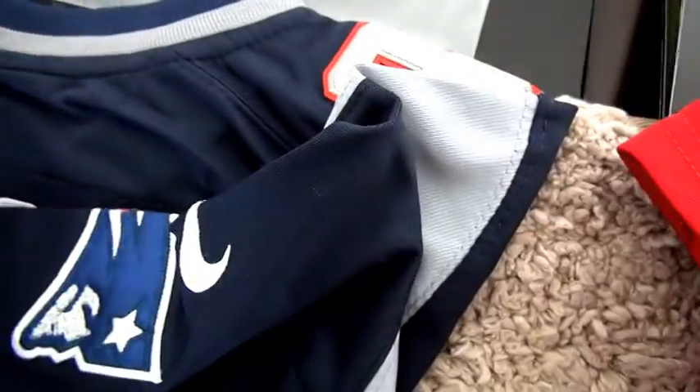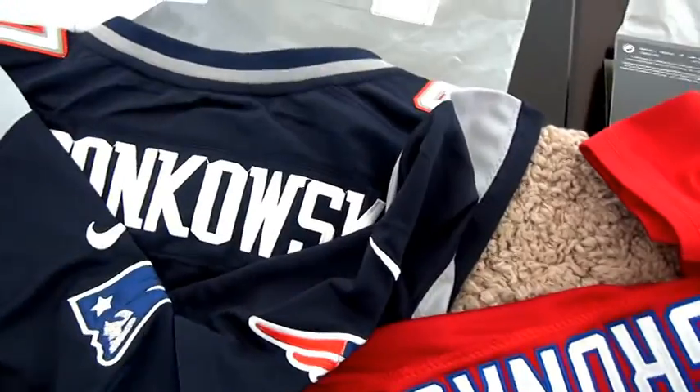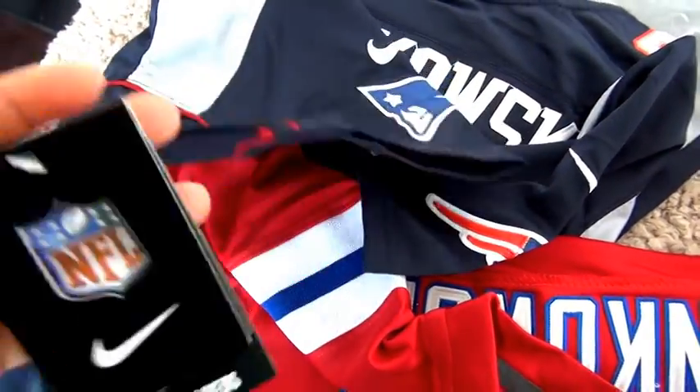Size large. I forgot to say this — this inside also has the kit size large, like this. Let me check if we have the NFL tag. The NFL tag of this navy blue one.